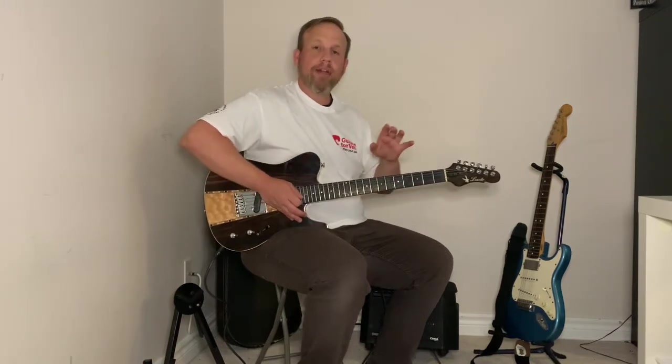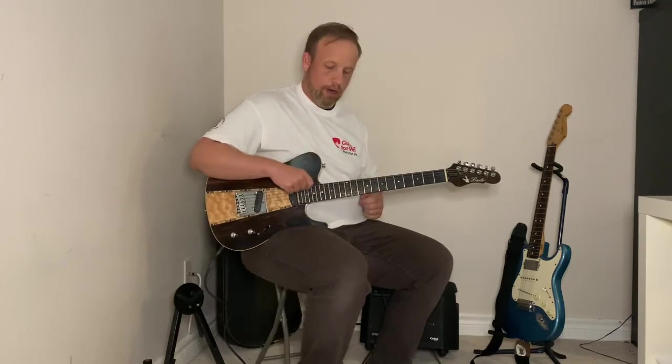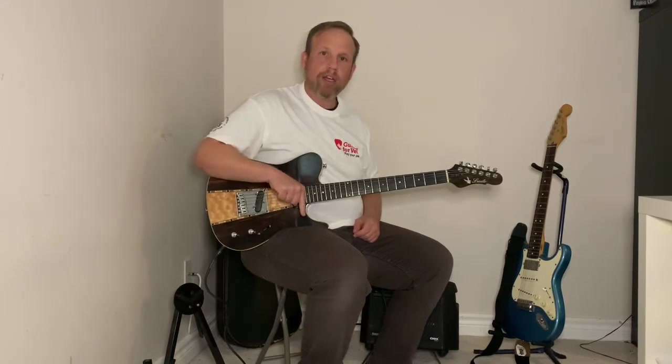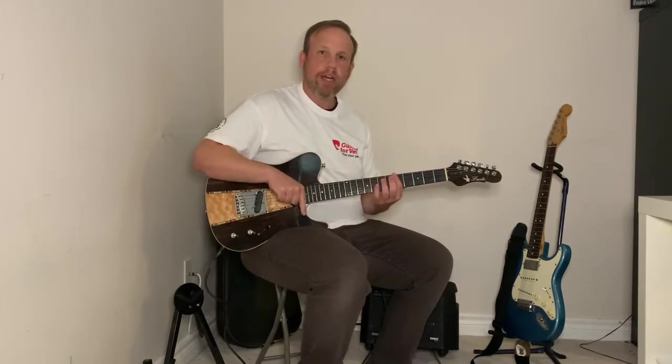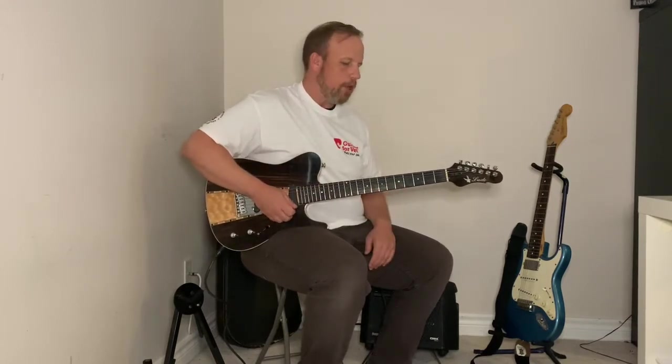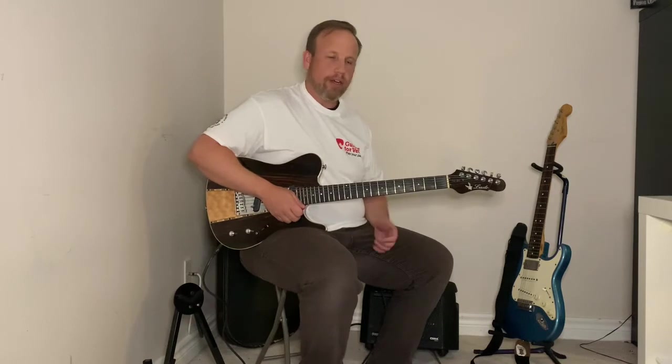So we're going to do the same idea but now we're going to reverse it. We're going to start with our pinky finger on our low E string — our top string — moving across the fretboard from our pinky to our first, and then the opposite when we move back across the fretboard from our first to our pinky.